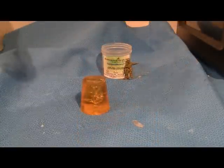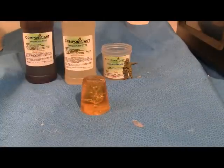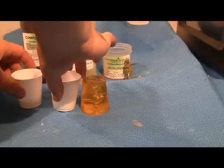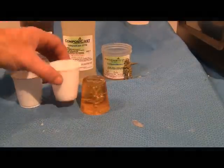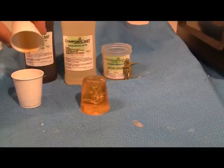It is now time to make the casting. Mix the resin — here we use Composicast urethane resin. The mix is 10 grams of part 1 and 10 grams of part 2. Composicast is mixed in equal amounts by weight or by volume. Mix thoroughly and pour into the mold.